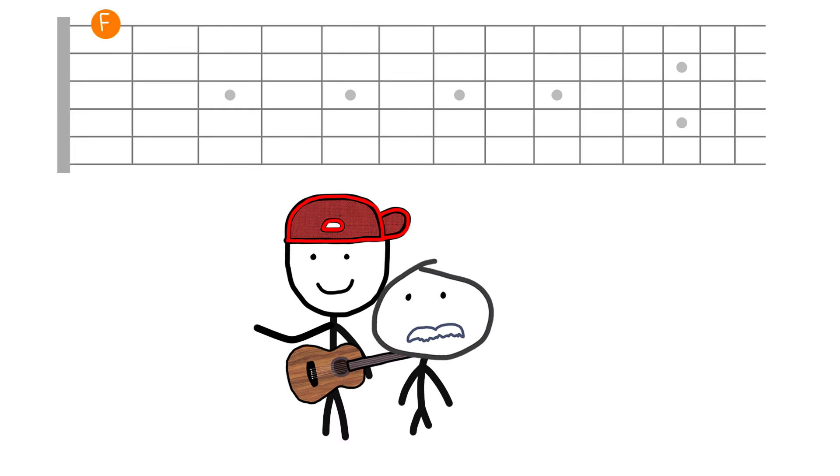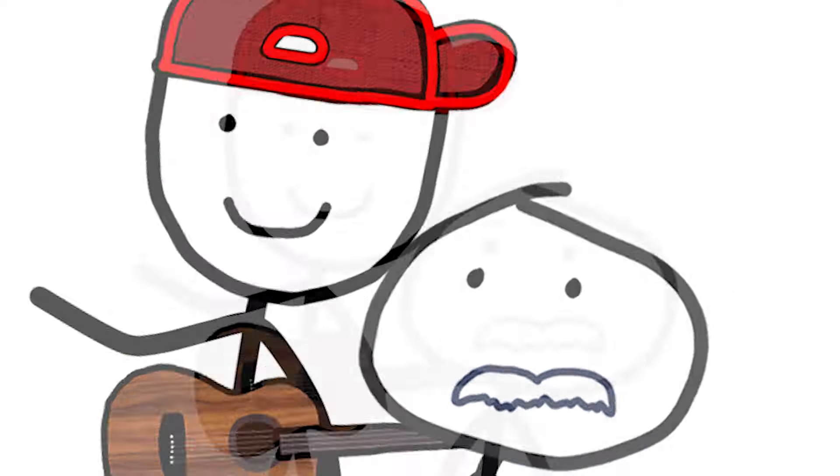If you want to start with F, it's the same pattern. It's just patterns. Just don't change the tuning — it's the same pattern.